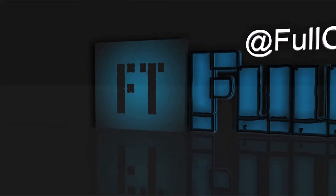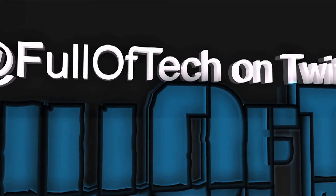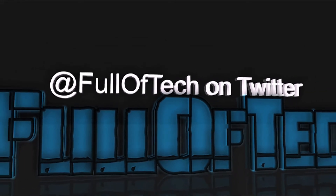I do not recommend this because it's very unstable, but to make it rain, just go to www.LimeRain.com. The link is in the description. Thanks for listening.